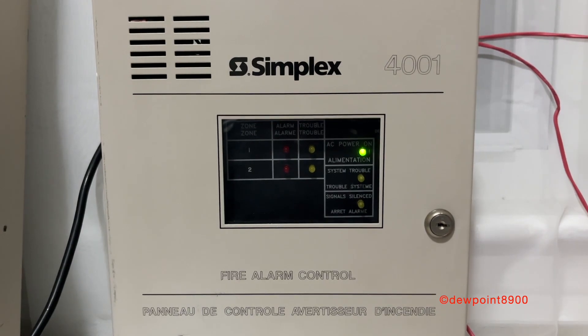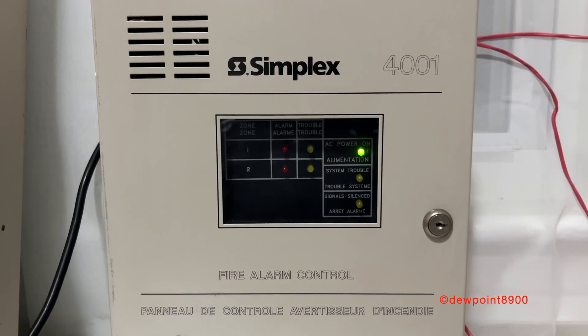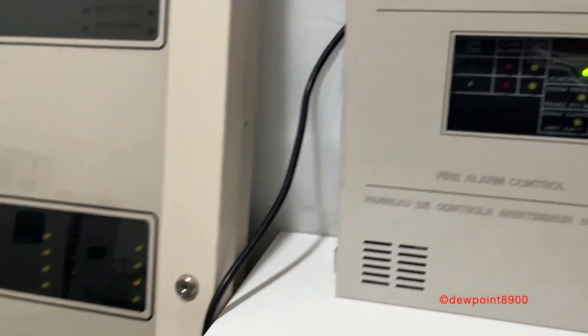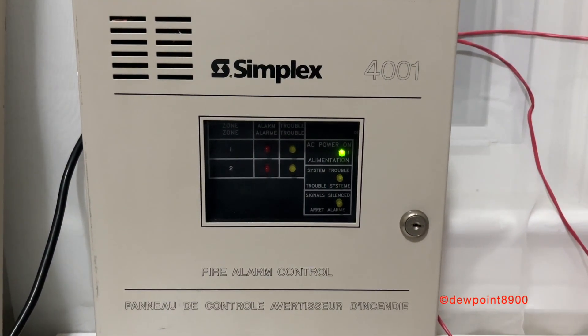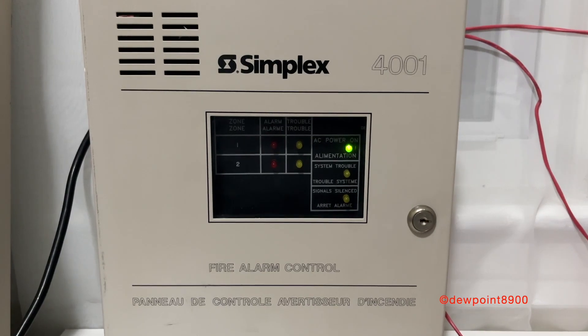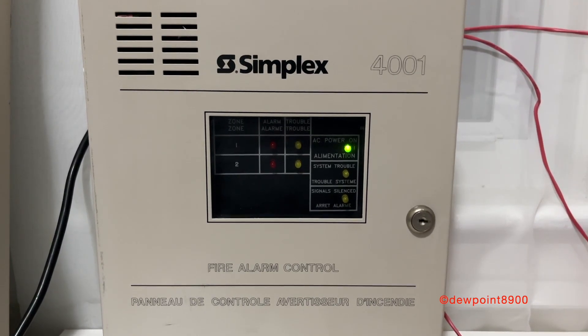I don't have too much documentation on this particular model, but I would assume this panel was first produced around the same time as the original 4001s, back in the mid-80s. The 4001C was made up into the mid-2000s and was designed for the Canadian market. It has bilingual English and French lettering, as well as ULC certification.